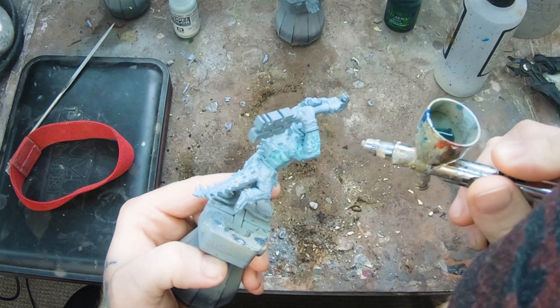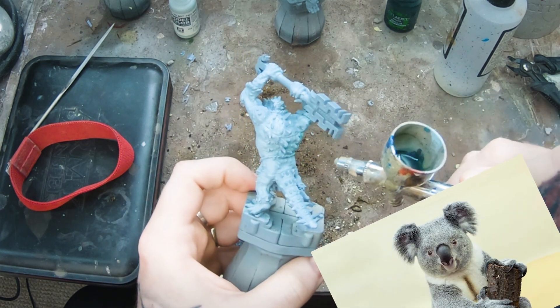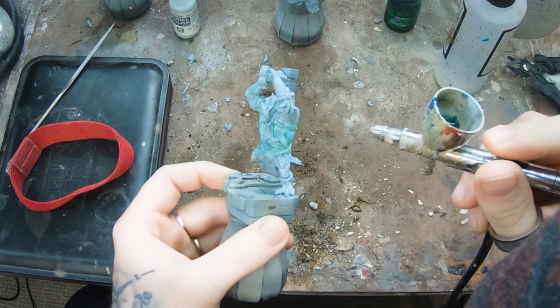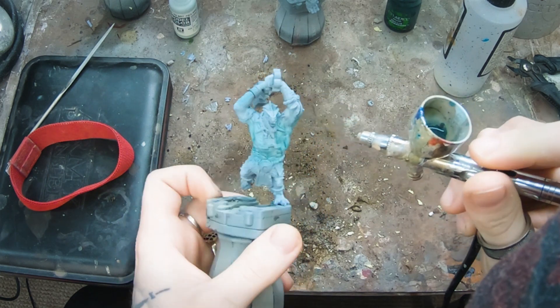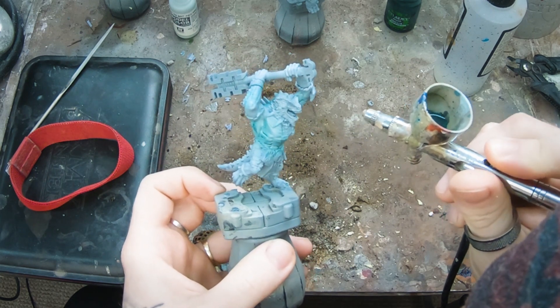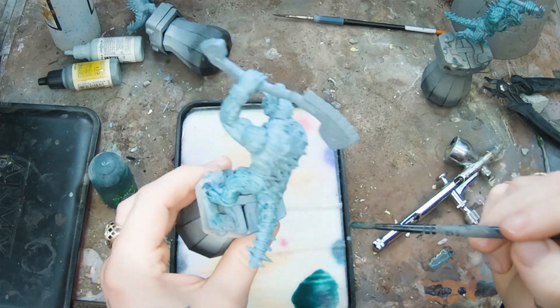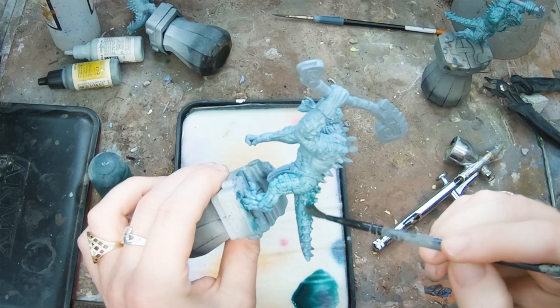I have a 75/25 mix of Koala Green Shade and water in the airbrush, but the face-blistering 15 PSI output is too extreme and it isn't going on how I'd like, so no more airbrush today. I'm painting the same mixture on all over the model by brush to produce the actual base color I want.